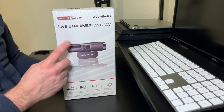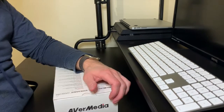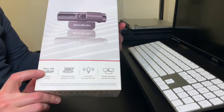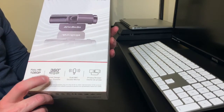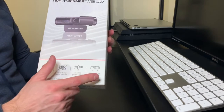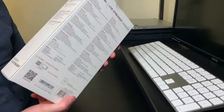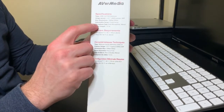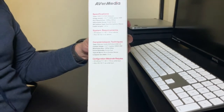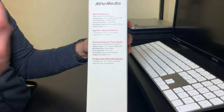Here's a look at the AVerMedia Live Streamer webcam — let's unbox it. A couple of things to point out on the box: it says full 1080p, 360-degree swivel design, dual mic, which could be good, and a privacy shutter, which I think is a good addition in this day and age. One note: you'll notice it actually says adjustable focus, but it's fixed focus. That's one of the things I want to focus on — pun intended — and see if that causes an issue.